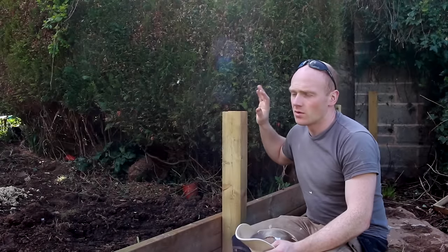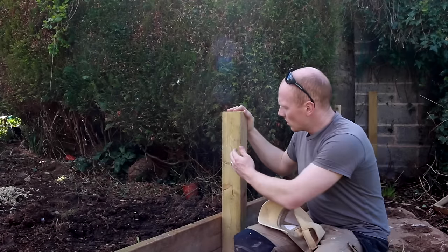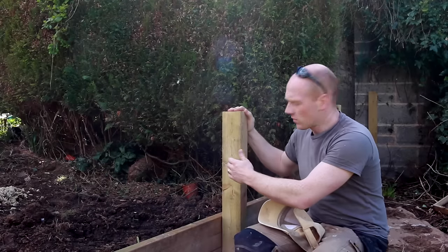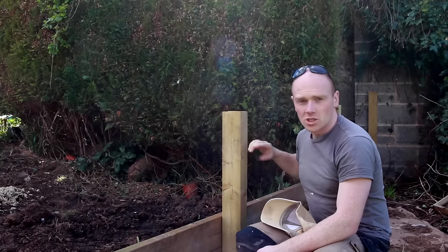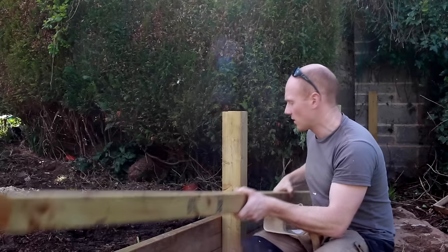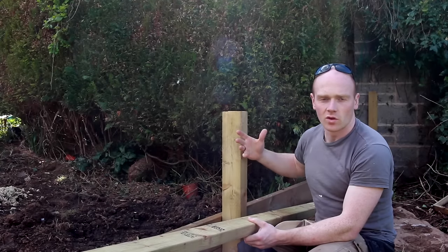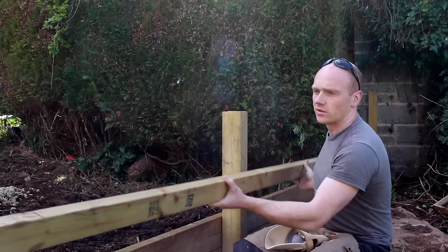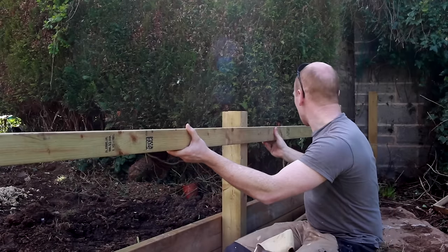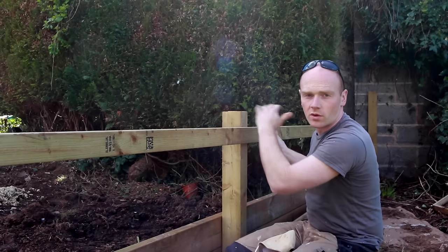Today we're putting in the rails. We got the posts in last week. The rails can be put between the posts - you can do a mortise or notch the front of the posts and sit them into it. I think that would expose bare wood that's not treated, so I'm going to surface fix these with some long decking screws and we'll leave the posts long and cut them after we've got the rails all on.